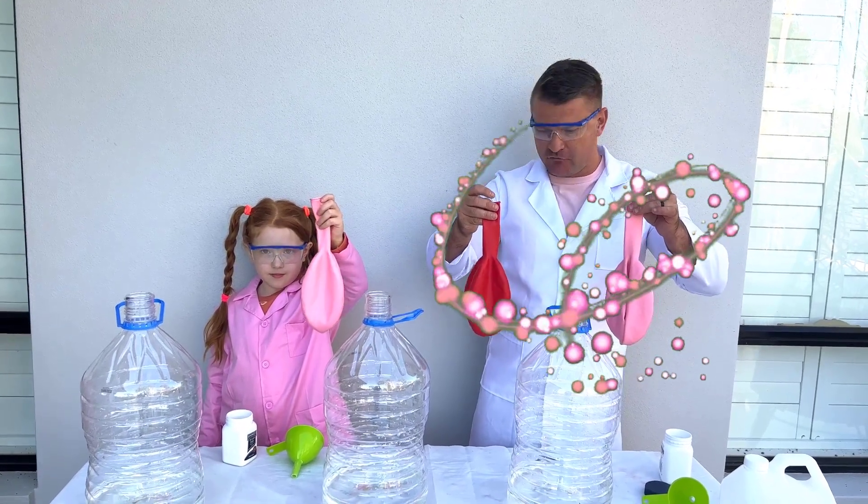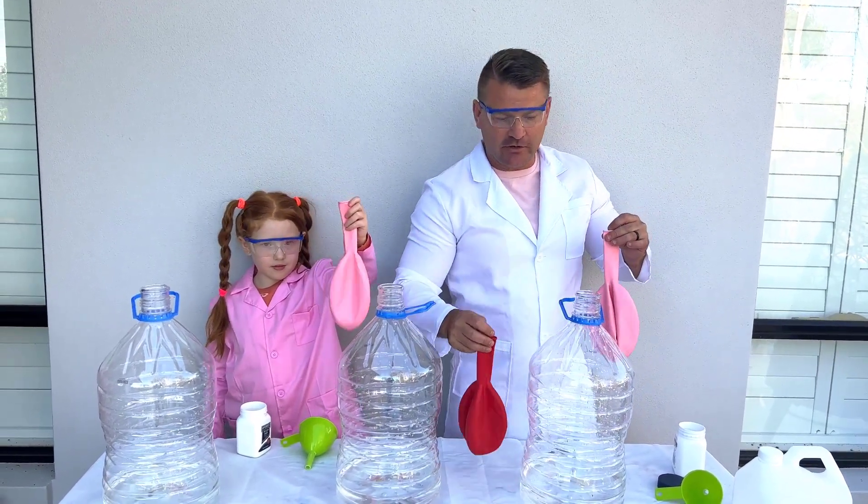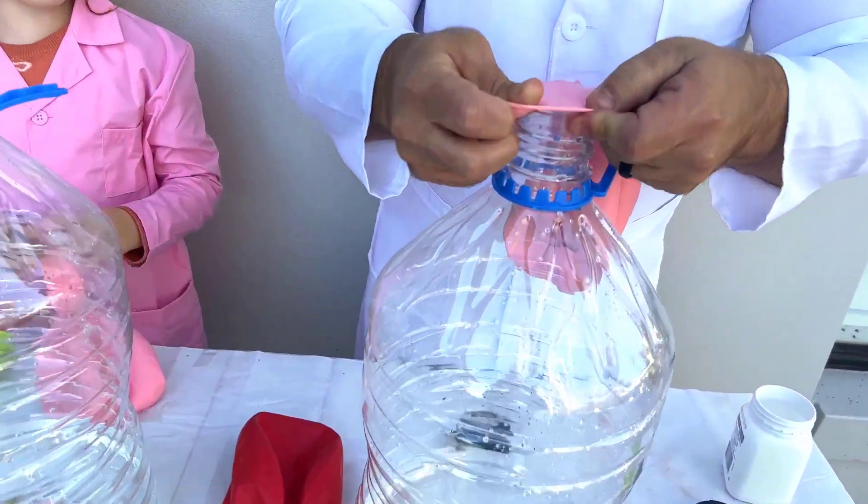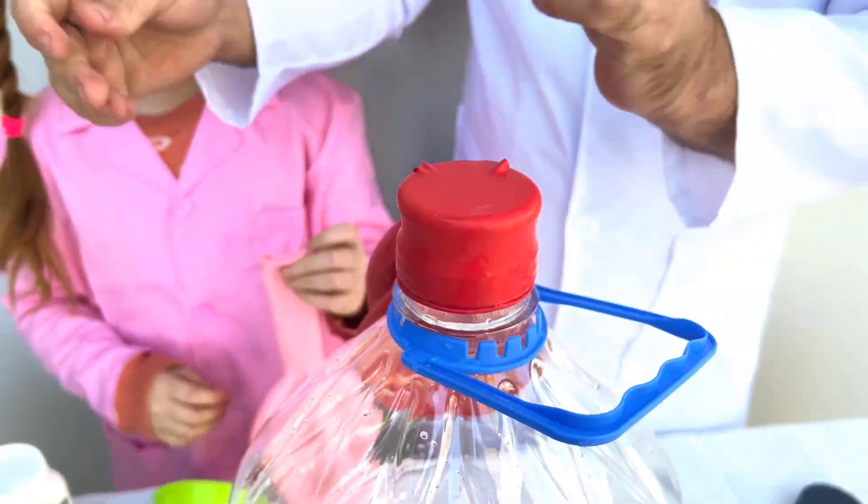So now it's on to step number 3. First you are only going to put the lip of the balloon over the container — so don't pour it in, just that one there.